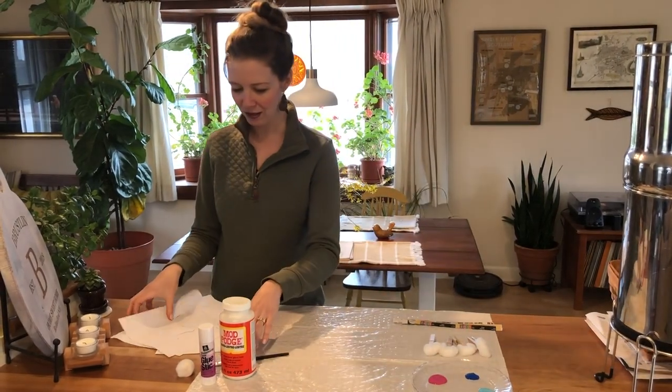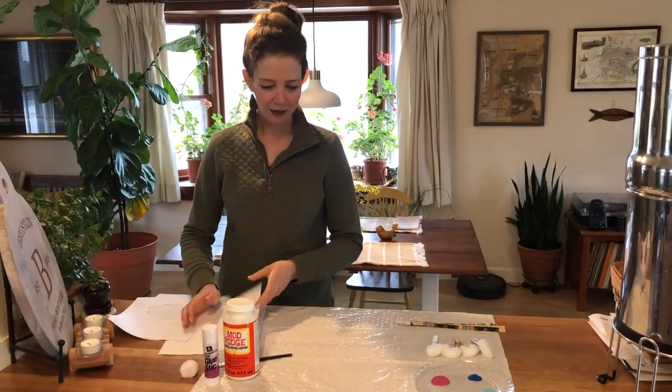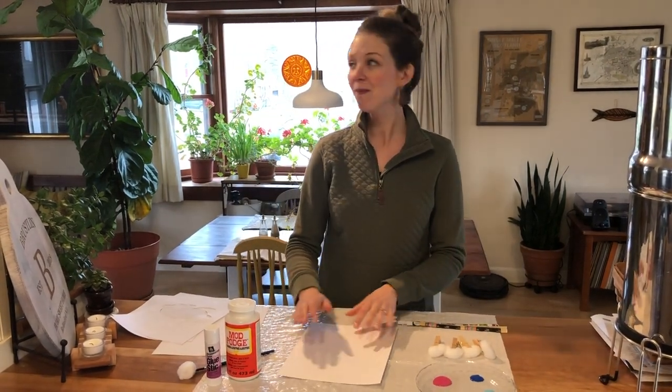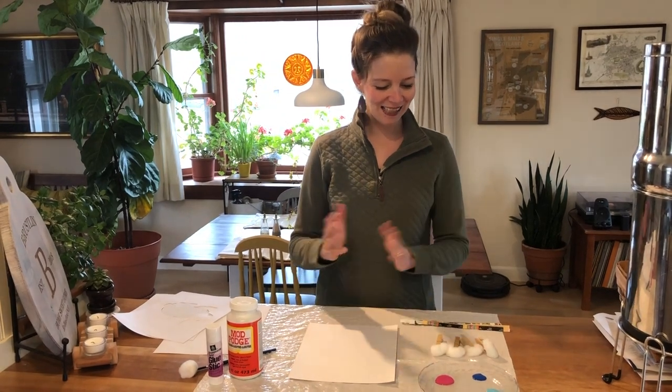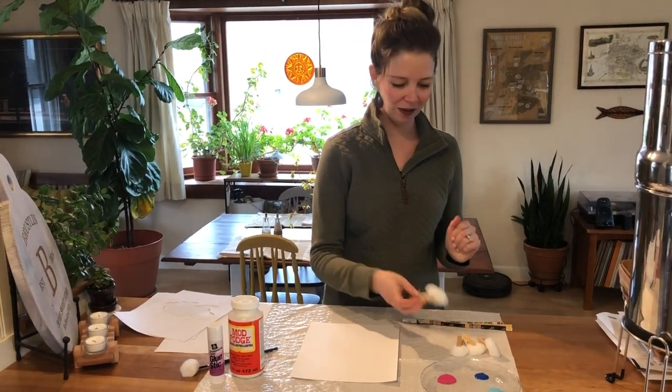Once you invite little ones to start doing their art activity, depending on whether you are painting or collaging, you are going to put your cardstock down. If they're painting, invite them to paint. So you're going to take your...